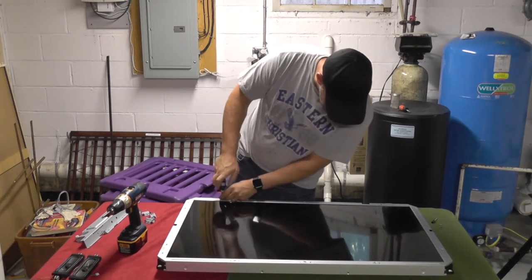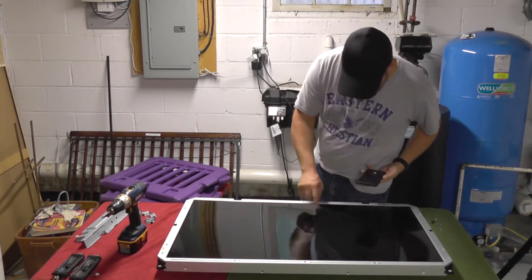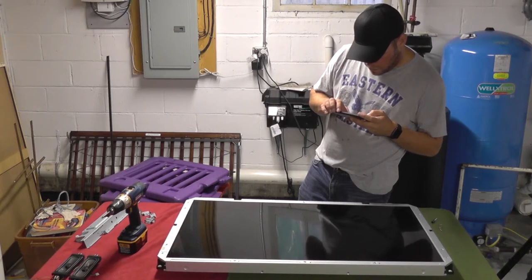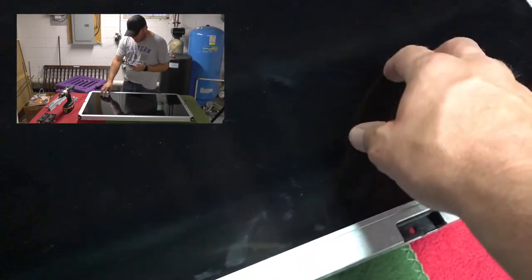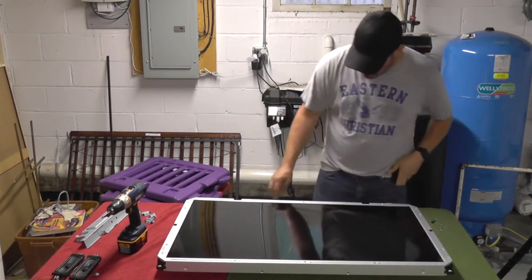You can actually see here where this panel is broken. It's all busted on the board. There's a clear line right here where the board is broken on this side and not on the other side. When I turned it on originally I could see that part of it was making an image. If I turned all the lights off in the room I could tell that was the problem. It's not worth replacing the panel.